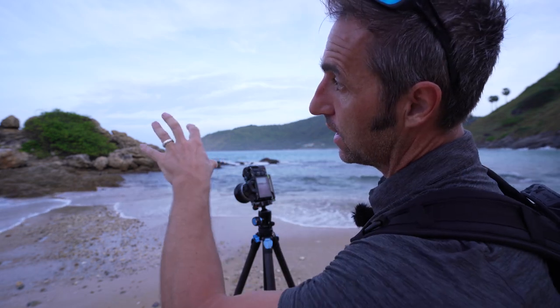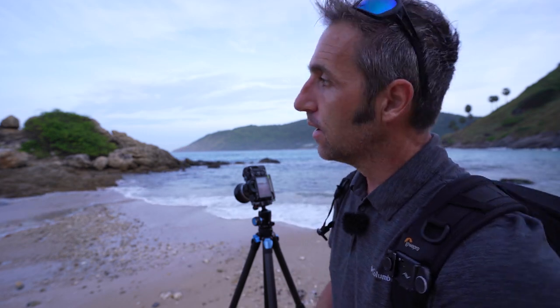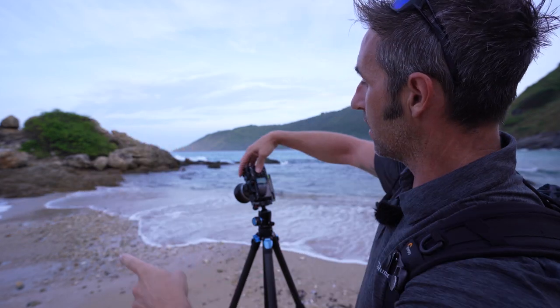This shot's not really working how I want it to, so I think I'm just going to walk down the beach to see what else I can get. Still waiting for that sunlight to come out and light my subject, which is basically this rocky outcrop. The problem with this one is I've got that island in the background — it's kind of confusing the shot a little bit.